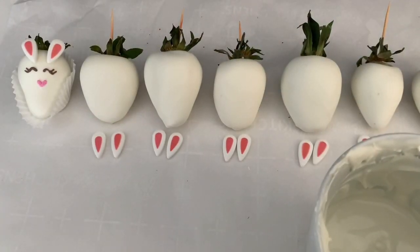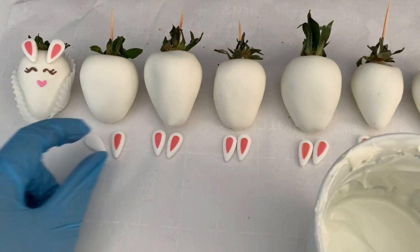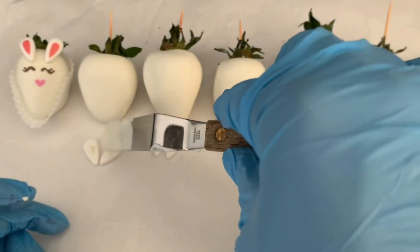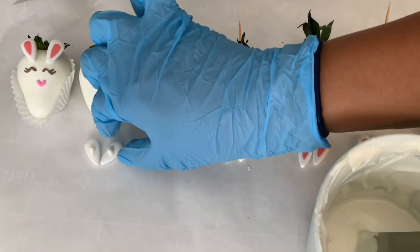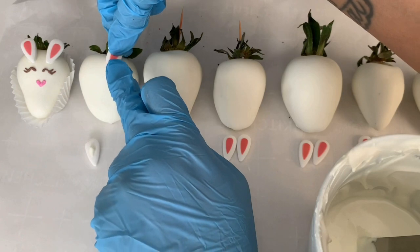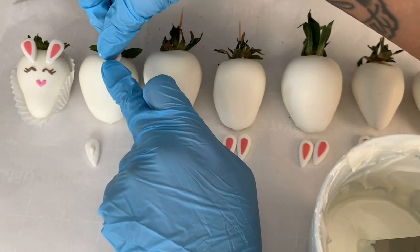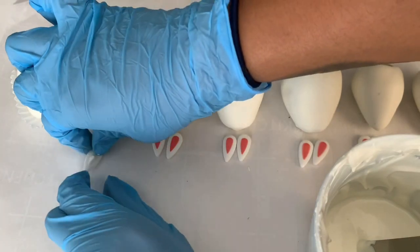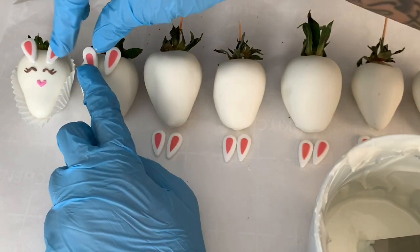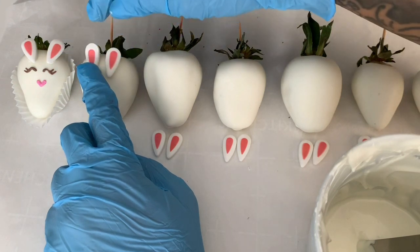All of our berries are dipped. I have a little sample bunny here — we're going to attach the candy bunny ears. Just turn them around, put a tiny little dab of chocolate on the back, and they are pretty tiny, so be gentle and delicate. Hold them in place so the chocolate sets, and position them in what would be the center of the little bunny face. Hold it until it's nice and set.